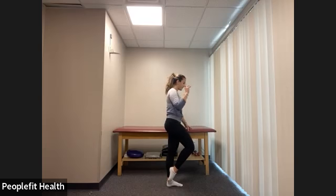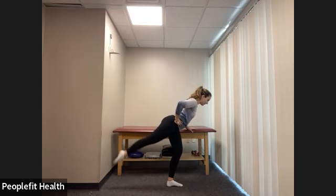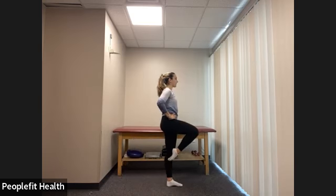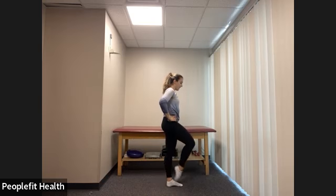Grab onto that bar. Last time on this side, bringing this right leg back to our arabesque — reaching nice and long, pulling your head one way and your leg in the opposite direction. Slight bend in that standing leg. Pulse: one, two, three, four, five, six, seven, eight. Again: one, two, three, four, five, six, seven, eight. Standing up nice and tall, bringing that right leg up to our passe position, as high as you can. Try to lift that hand off the bar — a few more seconds: five, six, seven, eight. And now pulse up and down: one, two, three, four, five, six, seven, eight. We're going to end with a balance.